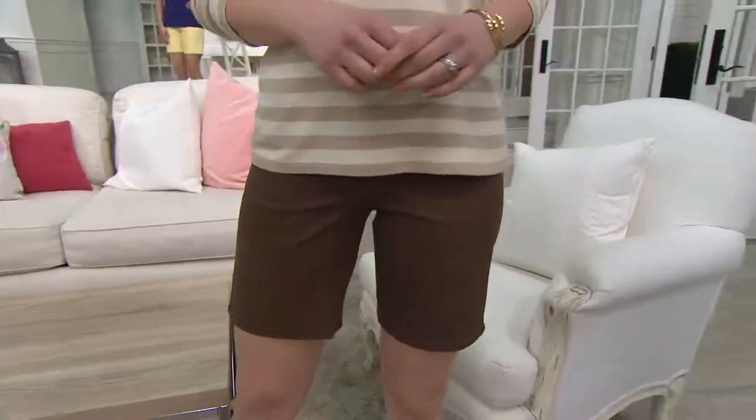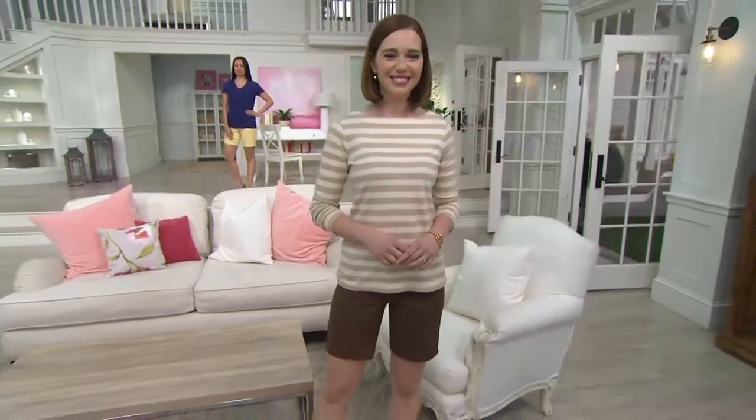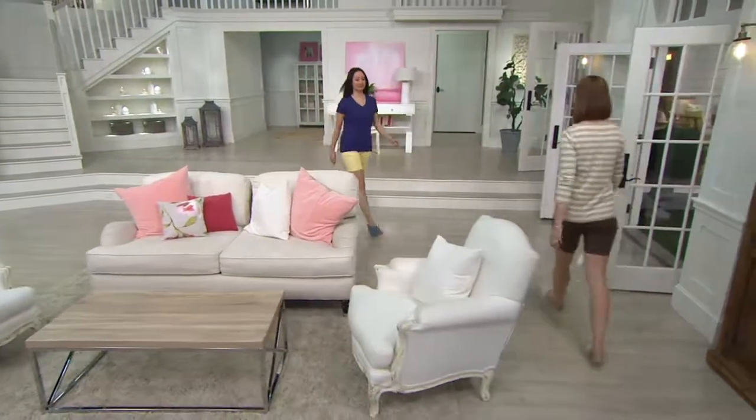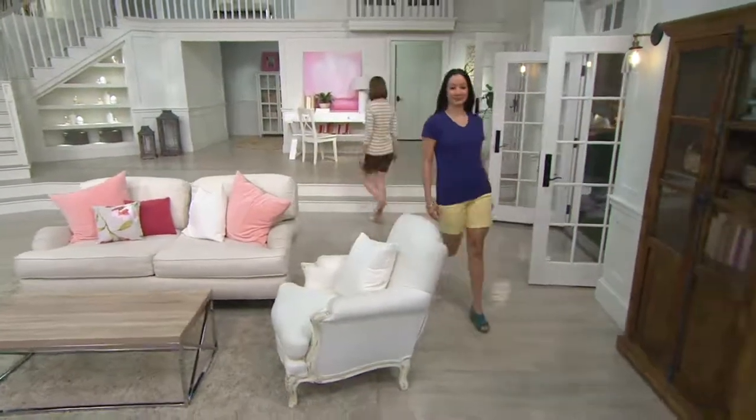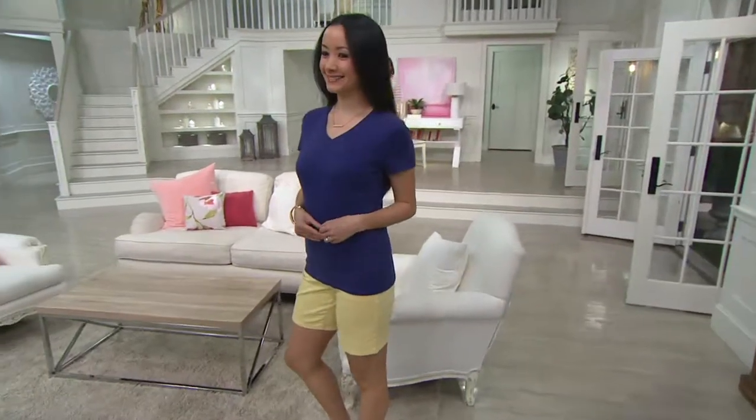Frank, strike a pose. I don't know — they're like, what? I have no idea. All right, Frank's watching. Thanks for joining us. All right, let's get into the Denim & Company How Timeless Stretch Pull-On Short with the front pocket.